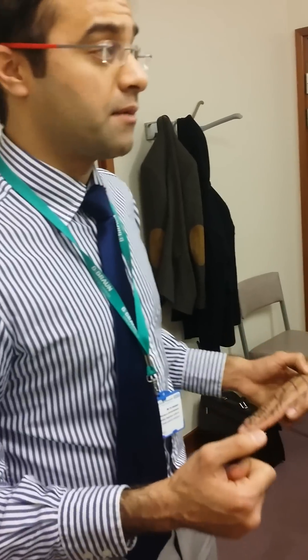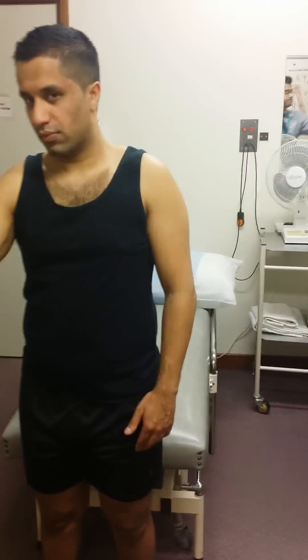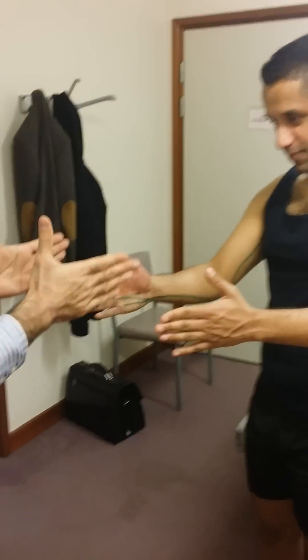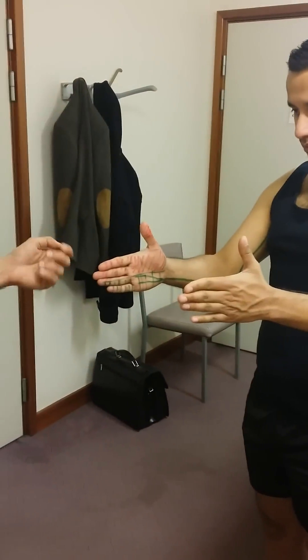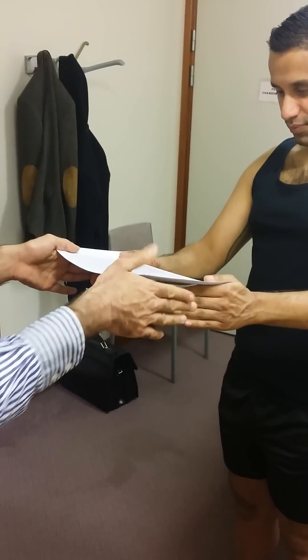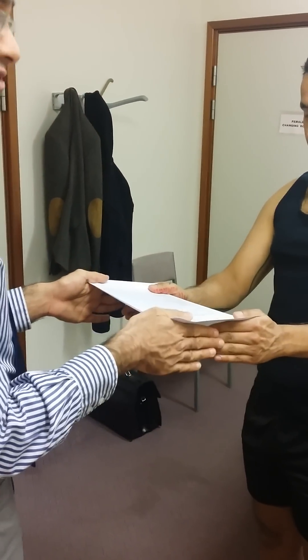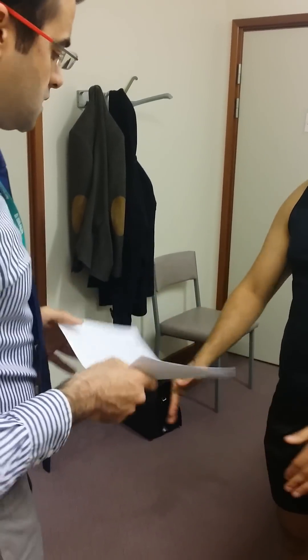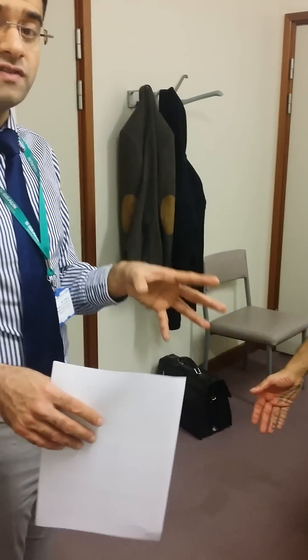We're going to demonstrate Froment's sign. If you can show me both of your hands and lift your thumbs up — I'd like you to hold this paper in between your thumb and your hand, and don't let me push it away. I'm checking the same muscle to same muscle on both sides. Thank you very much. So that tells us that the ulnar nerve is intact.